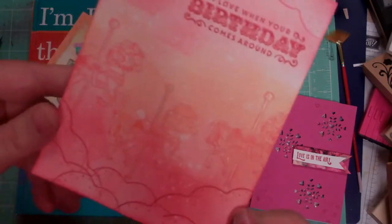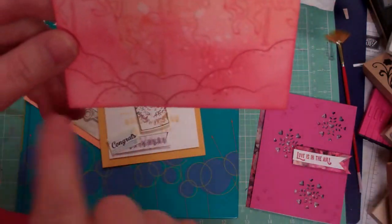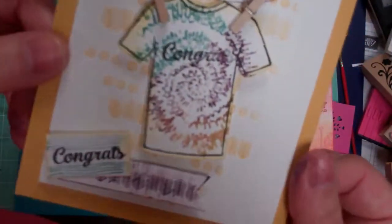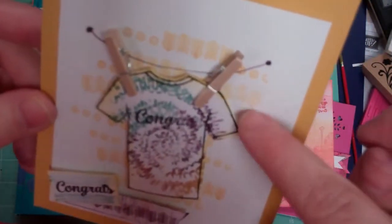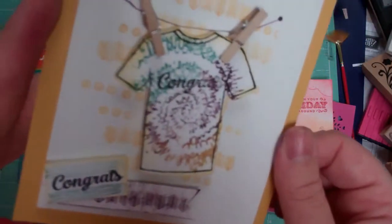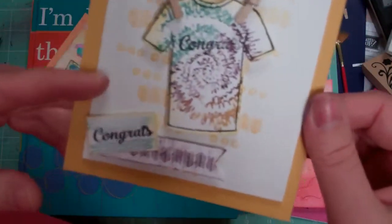That one is a pretty quick and easy one but it's kind of fun with the make-your-own-clouds element. We also have this t-shirt one hanging on the clothesline and it says 'congrats.' It's the tie-dye stamp set and it's got these great background stamps, so that's kind of fun and good for a guy card.